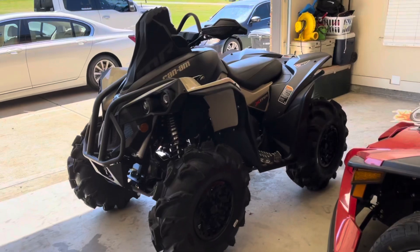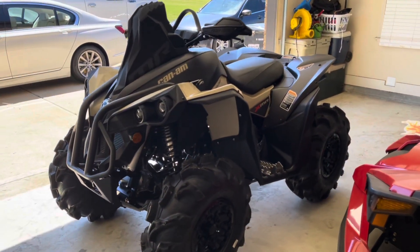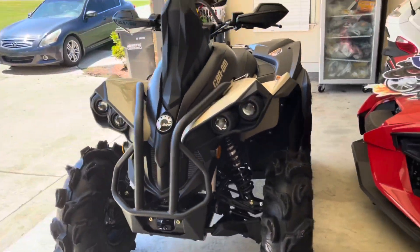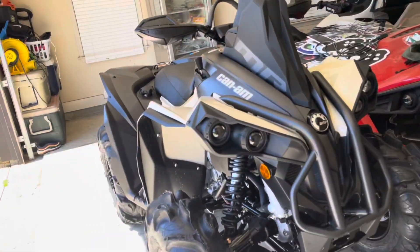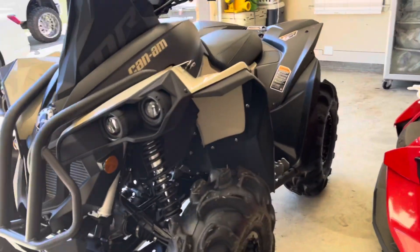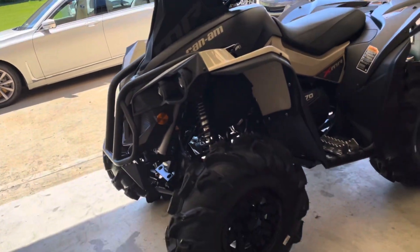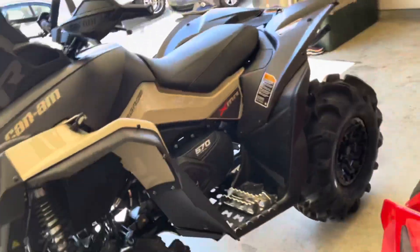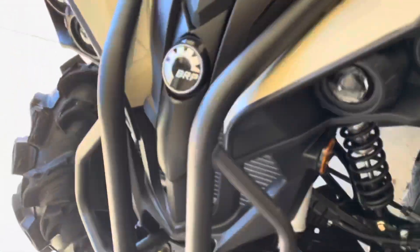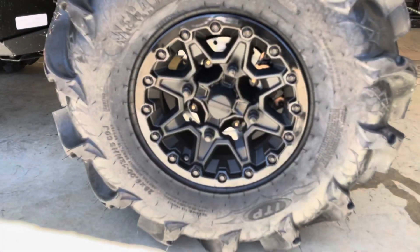Let me know down in the comment section what you guys think I should do. We ended up getting this for my brother, so let me do a little walk-around for you guys so you know what's what — all the mods and accessories that come on the 2021 570 XMR.